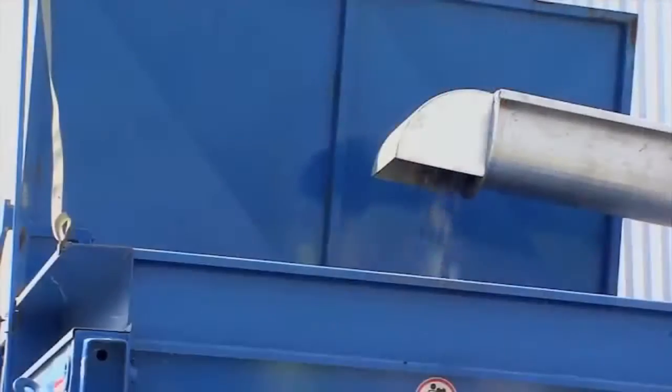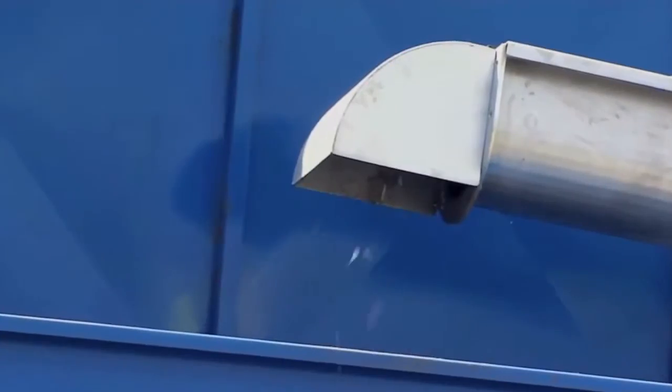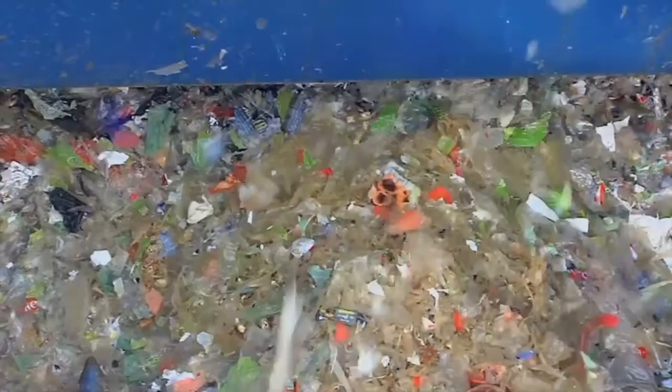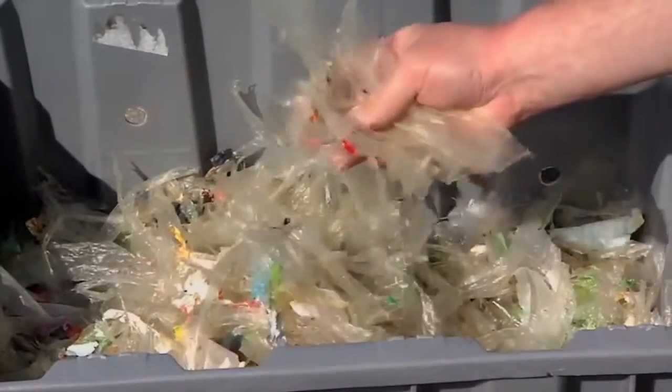The patented separation technology ejects all kinds of packing materials and foreign matters like knives, forks, strings, bands, etc., without harming the organics. The rejected materials are transported by a conveyor to a container.